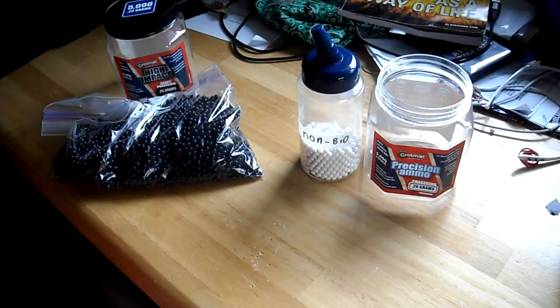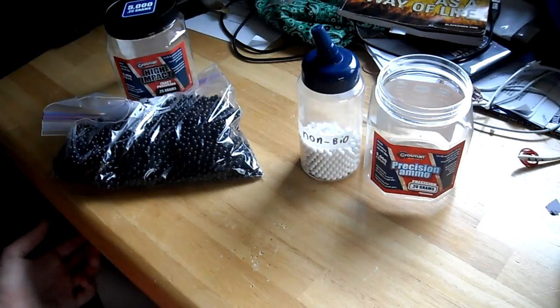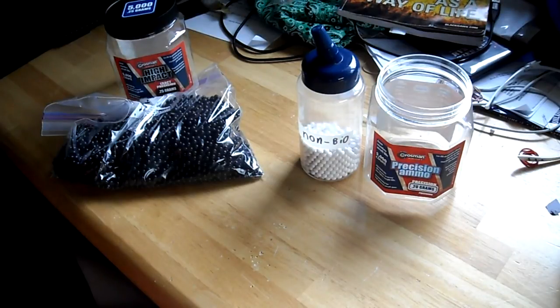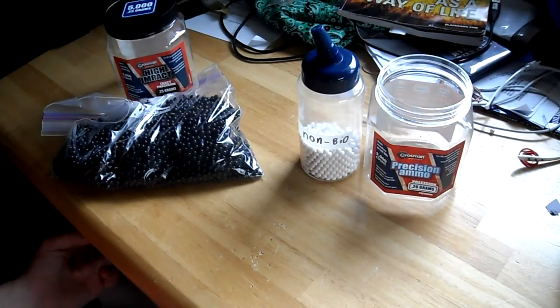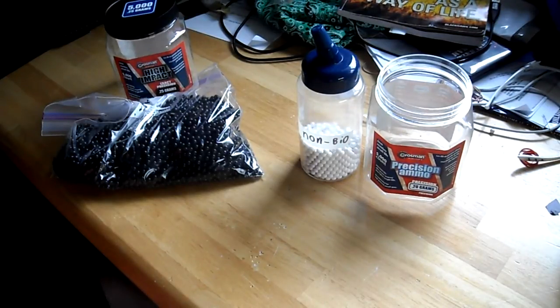Hey there YouTube. Today I'm going to be talking about Crosman Airsoft BBs. But before I get started I'd like to say one thing — these are not the highest quality BBs on the market. There are many different brands of BBs that are better than this, such as G&G, Elite Force, and Gold Ball. Those are all much better, but I get these because they're cheap and I have no real airsoft store around.